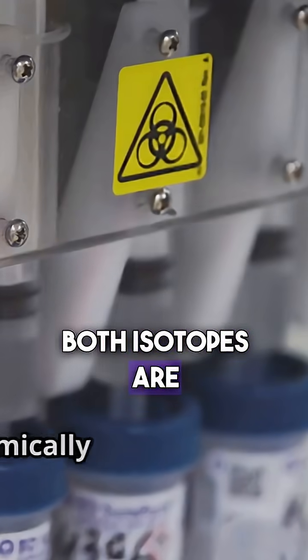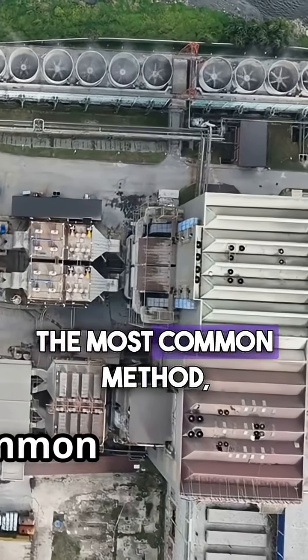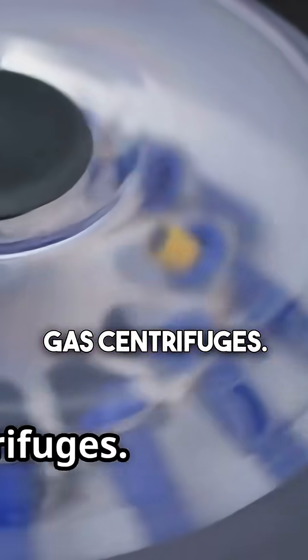Both isotopes are chemically identical, so we use their tiny weight difference. The most common method? Gas centrifuges.